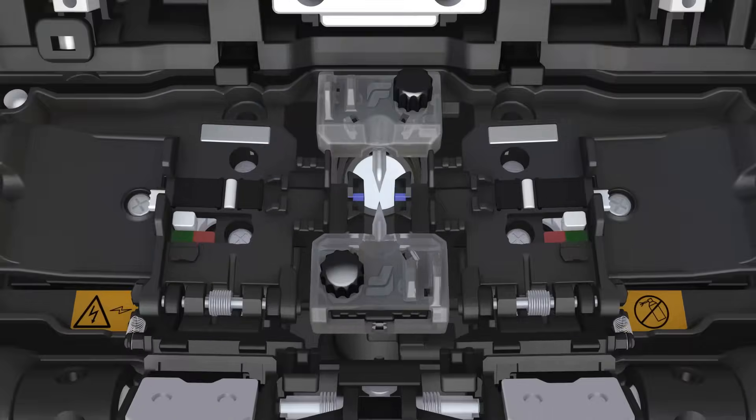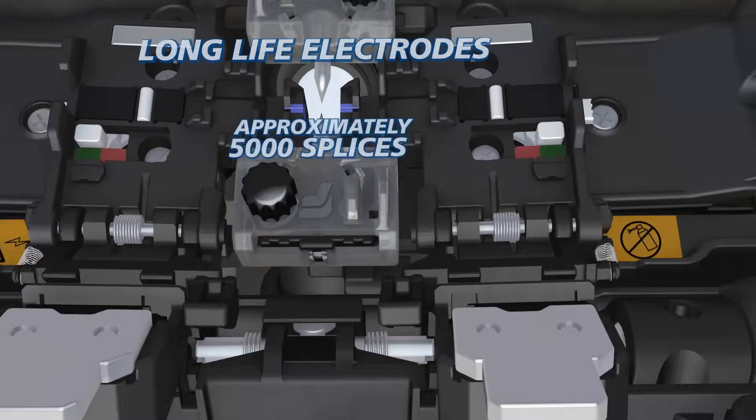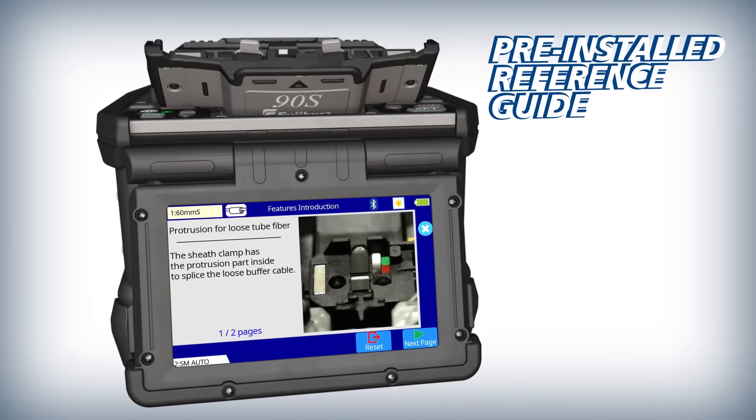The 90S keeps you running with features like long life electrodes, a high capacity lithium-ion battery, and a pre-installed reference guide with splicer instructions and useful tips.